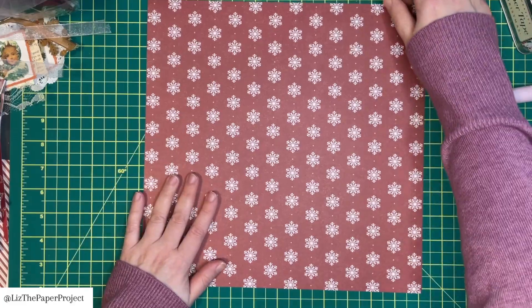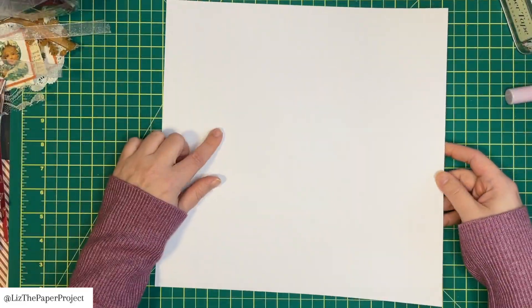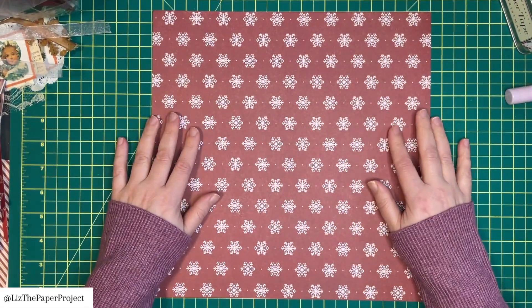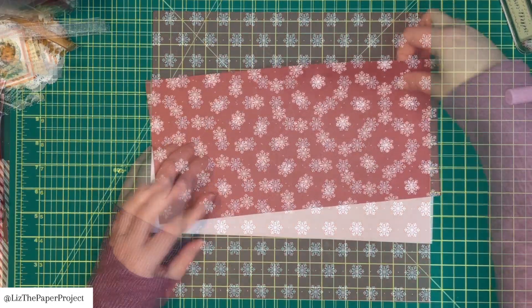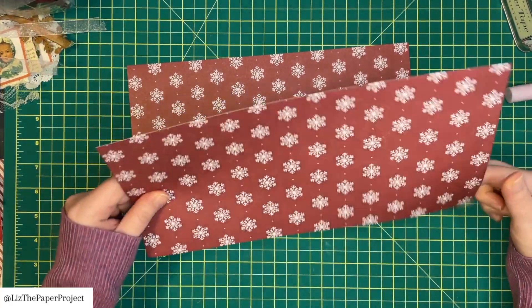You take your 12 by 12 sheet of paper and cut it in half, so you essentially have two 6 by 12 pieces of paper. I'm using non-directional paper so I can put it in any direction and it works fine — just keep an eye out if you're using paper that has a direction.